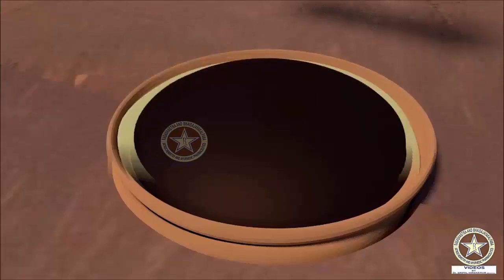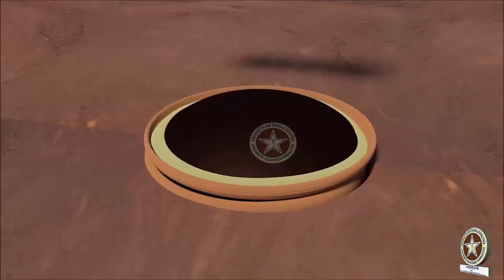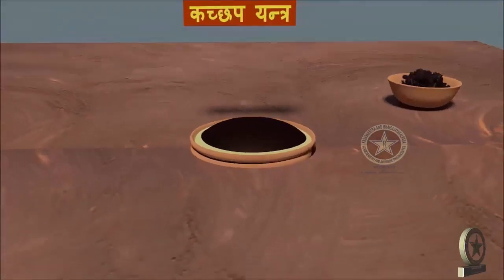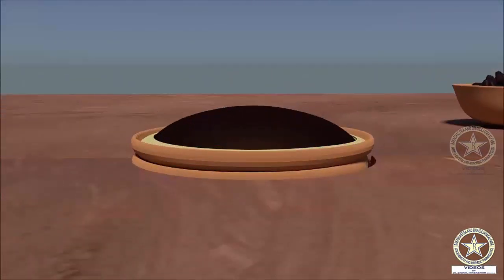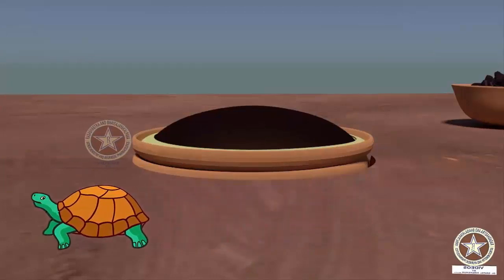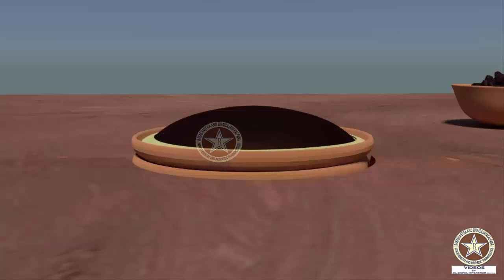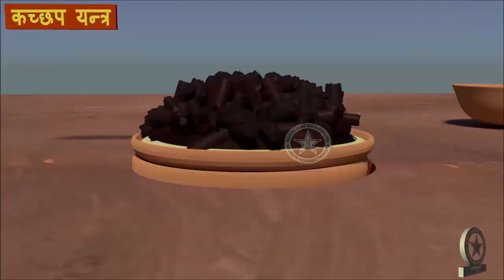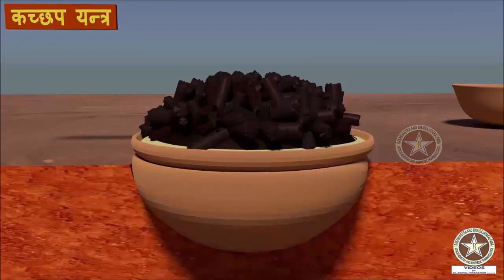Sandhivandhana is done using cloth and multani mitti and it is dried. When we look into the appearance of this instrument, it resembles the Kachapa — that is, the shell of the tortoise. Hence the name Kachapayantra. Now the charcoal of Kadira, Acacia Ketechu, and Badara, Ziziphus Jujuba, are placed over the Loha Katori.